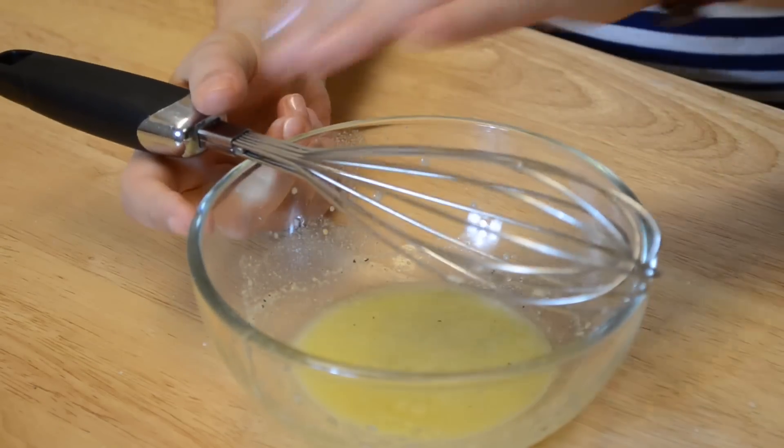It's super easy to make as you've seen. A couple of things: you always have to have one third of vinegar and two thirds of oil. So for example, one tablespoon of vinegar and two tablespoons of oil.